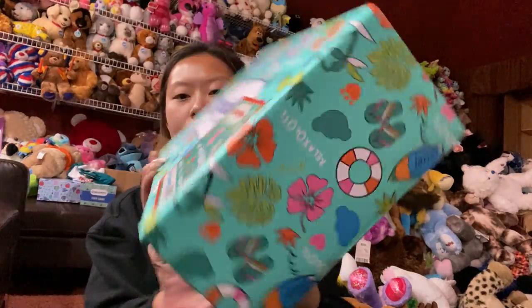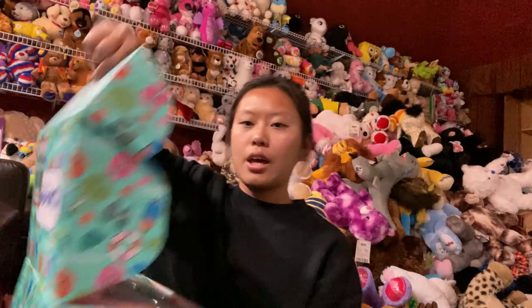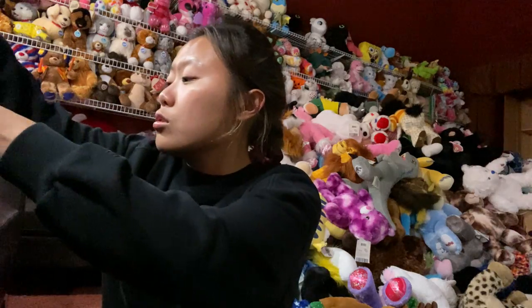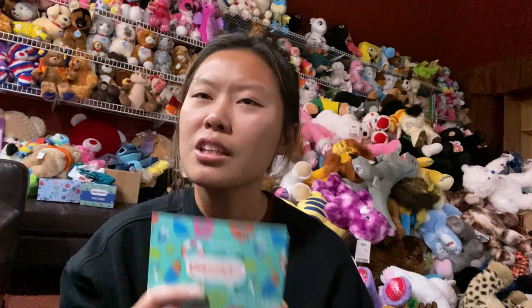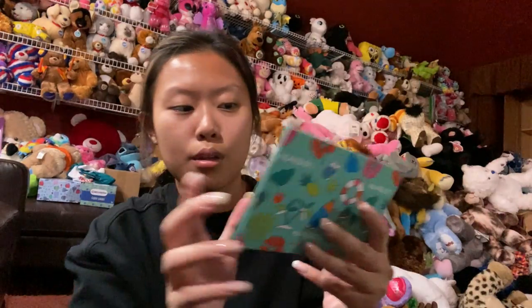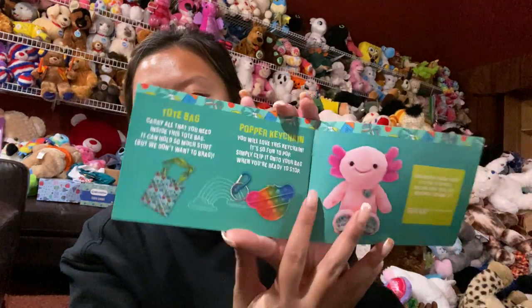Let's go ahead and open the box. When you open it, this is what comes inside. I guess they're still including the pamphlet — I wasn't sure if they did that for the summer box, but maybe I was hallucinating. Anyway, it comes with their little pamphlet and basically everything listed inside the little booklet.